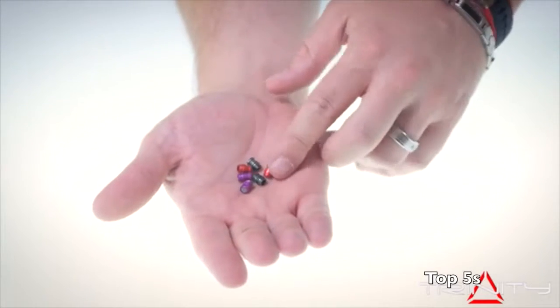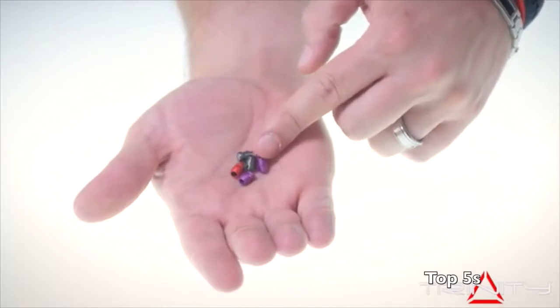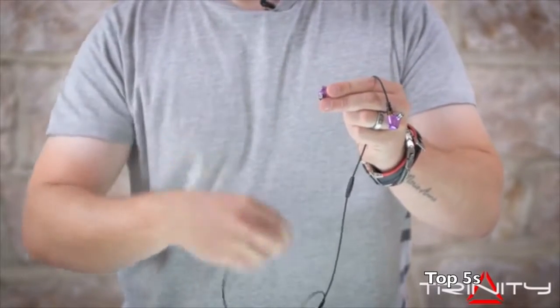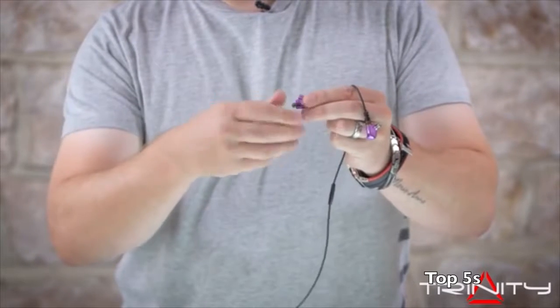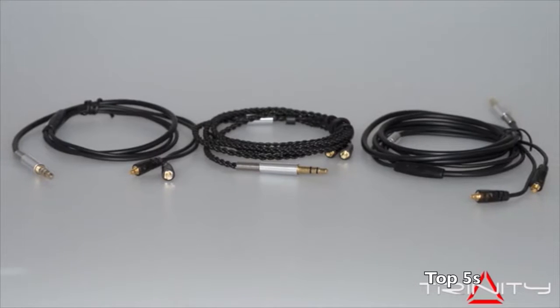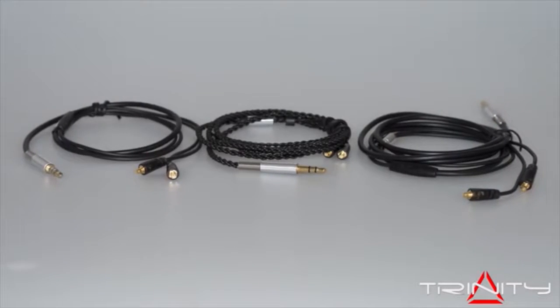Let's continue building these things together. Let's continue the journey we started. In return, you'll receive one of the most innovative sports in-ear monitors available today. No compromise on sound, no compromise on build quality, three choices of cables, and a sound that is tunable and made as unique as you.